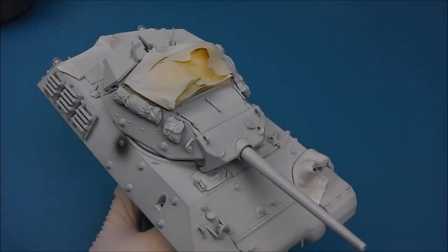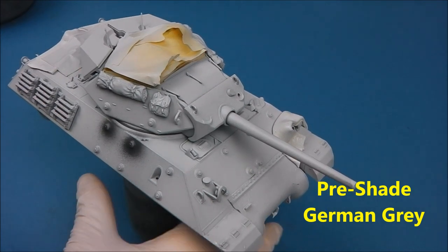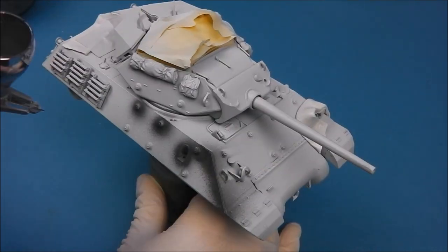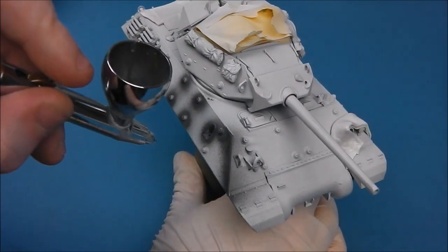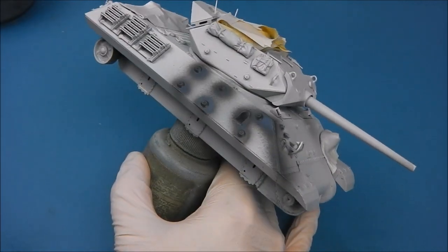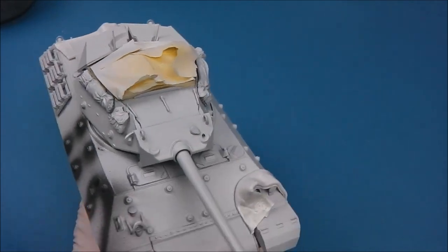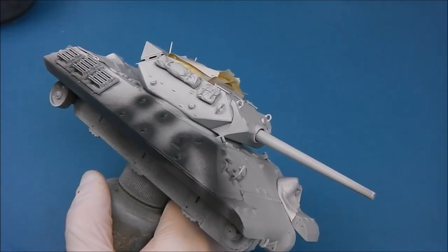Our model's been primed with Vallejo surface primer — two very thin coats, built up gradually. Now I'm going to add the pre-shade of German Grey from Vallejo Model Air. Pre-shading has been used by aircraft modellers for decades; it's a tried and tested way of creating shadow in your model. Since we're going to be doing a monotone olive drab paint scheme, it's going to help break up the model and add interesting colour values. I've thinned this down with about three or four drops of thinner, and I'm applying it into areas with panel lines and rivets.